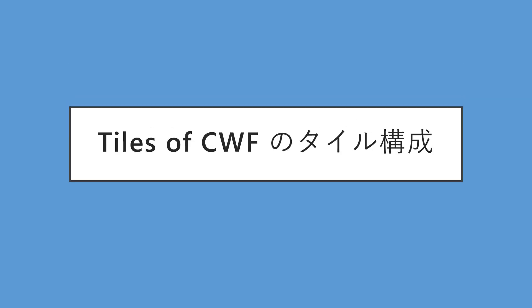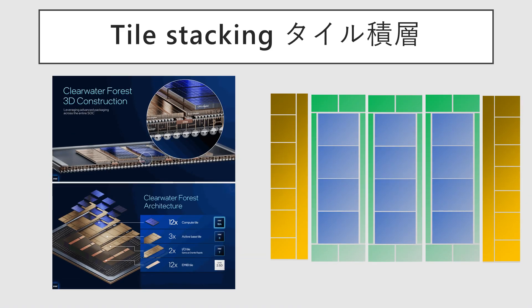Next, let's look at the tile configuration that characterizes Clearwater Forest. Clearwater Forest is characterized by its use of 3D packaging technology to integrate three components: the Compute Tile, the Base Tile, and the I/O Tile.